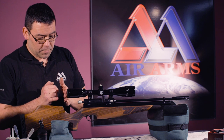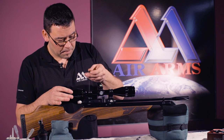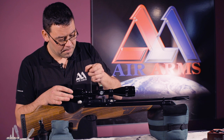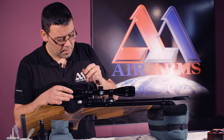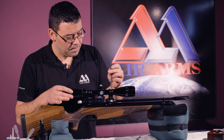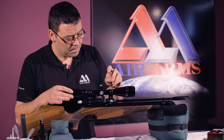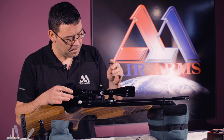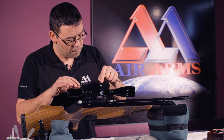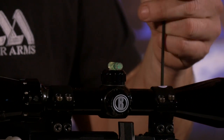At this point it's worth checking our eye relief for the scope. Then we can go along tightening the mount screws down. I like to work and do opposite screws until these are totally done up, obviously keeping check that the scope is level all the way through.